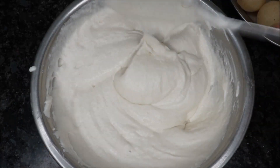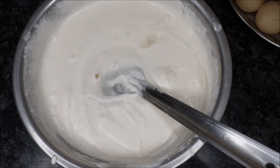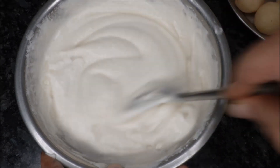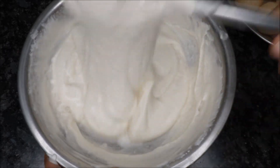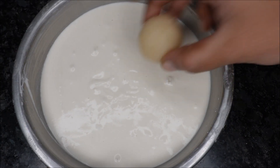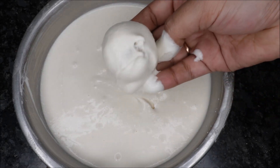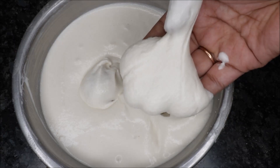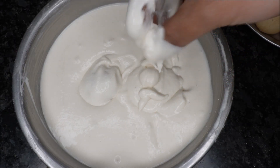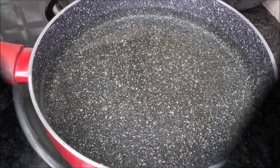Add a little bit of water. After that, we will cut it here at the bottom. We will cut the bitter and it will be soft.